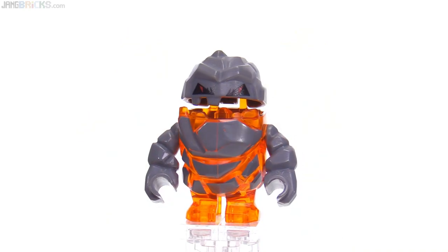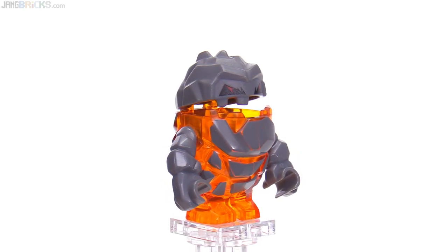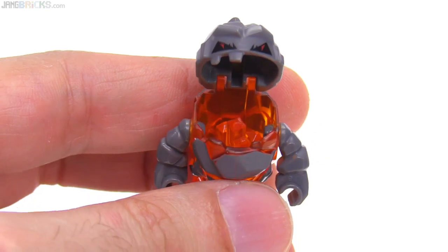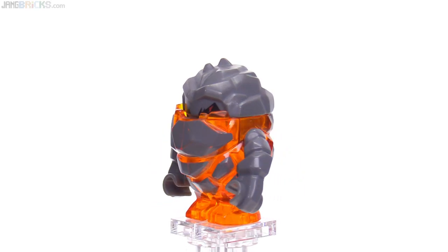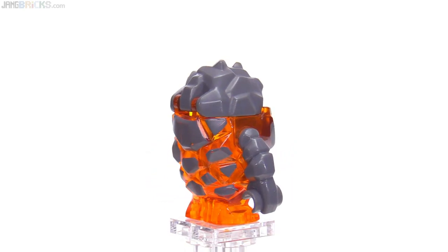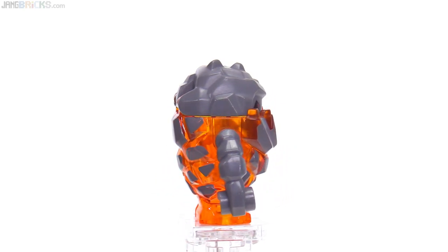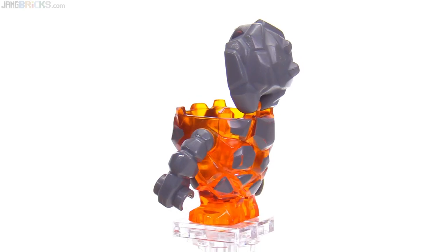This set came with the small transparent orange rock monster called Firox — F-I-R-O-X — and he has a crystal inside of him right now. There's enough space to fit one of those trans-orange crystals of course to go with it. You're actually supposed to get two of those crystals in this set, but I got this used from a Bricklink seller — a very experienced seller with lots of great feedback — who was missing parts in a set that was listed as complete. There were supposed to be two crystal pieces, plus some other things that were missing which I already replaced.